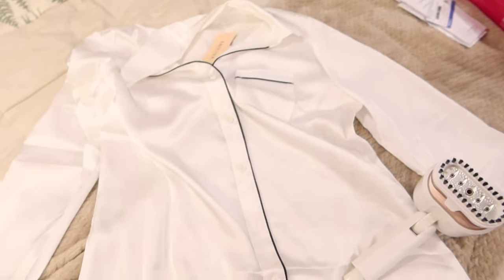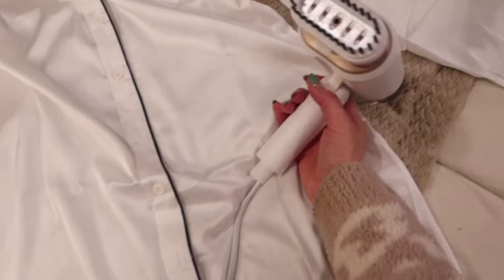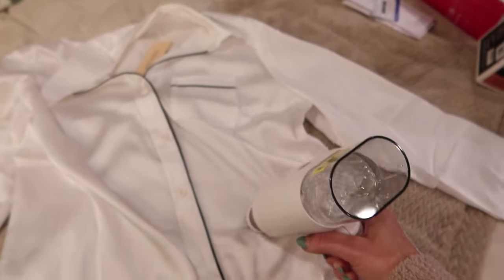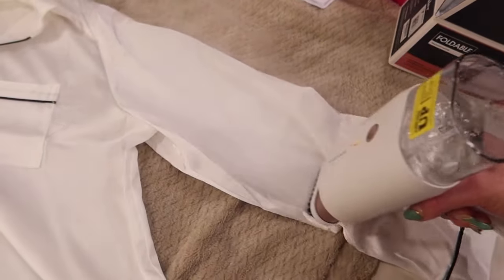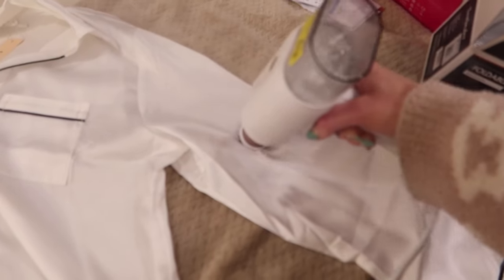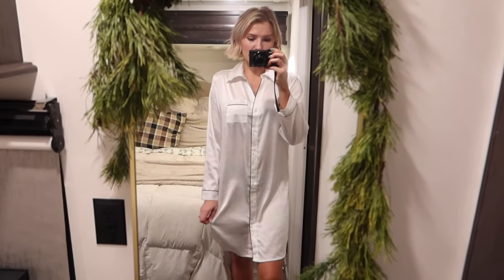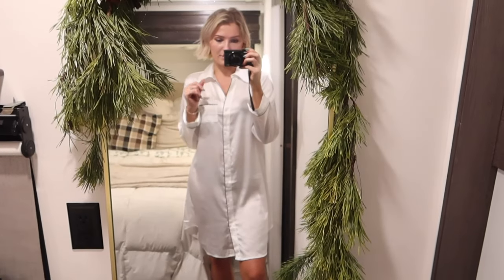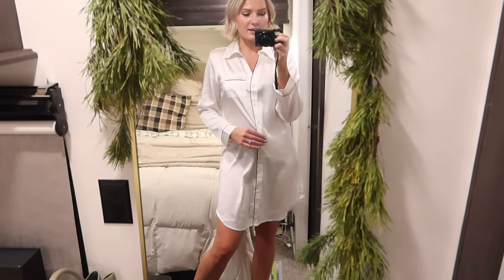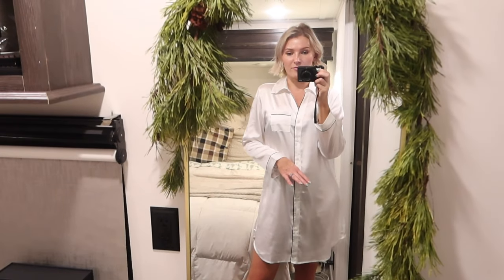A few days later, the pajama shirt dress came in. I steamed it quickly with my small Amazon steamer — it's surprisingly powerful for a compact one. I got it in white, which does come in other colors. This one is definitely see-through, even with lighter undergarments, so it's not really for going out in public. It's a fancier pajama, great for lounging, and really comfortable.